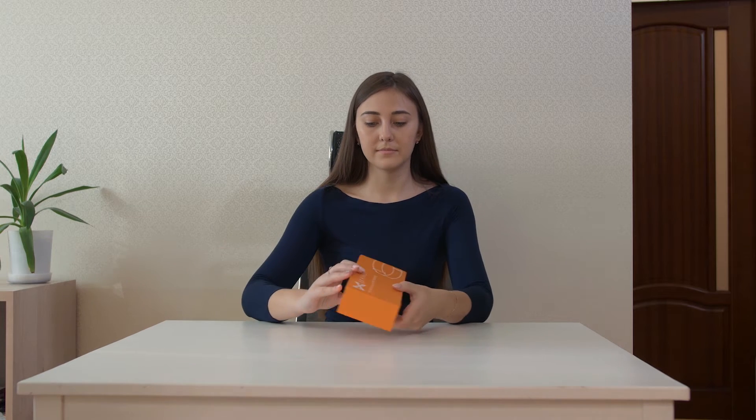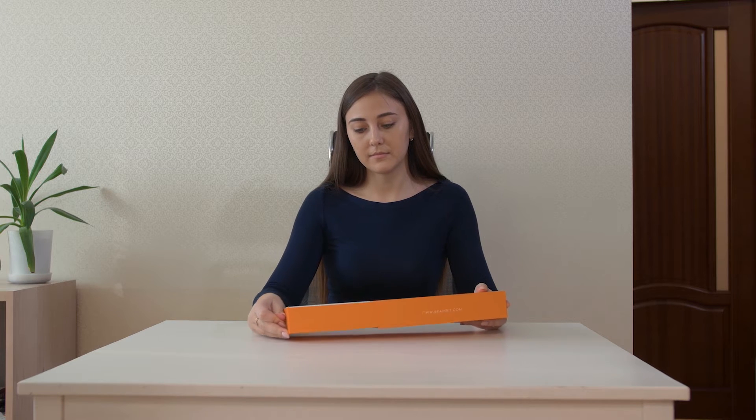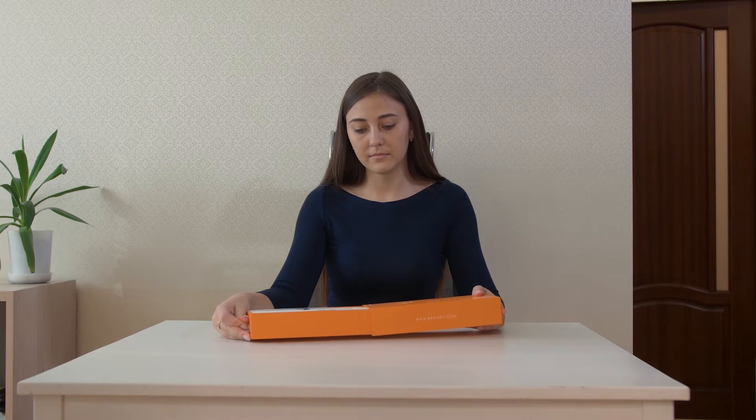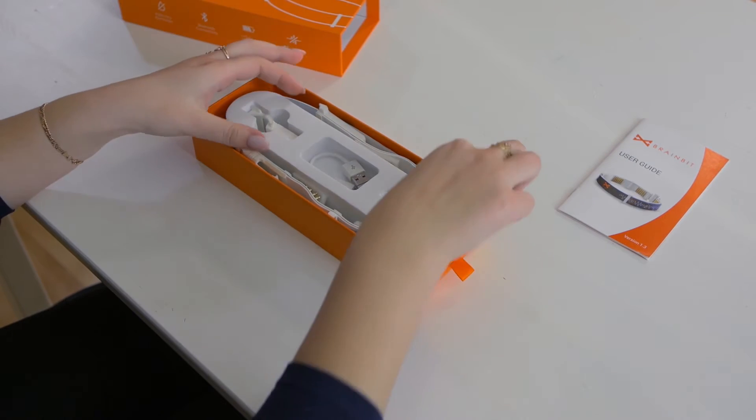Hello and welcome. It's the BrainBit team here. Today we'll show you how to put the BrainBit headband on in order to receive a good brain activity signal. These recommendations will be especially useful for users that have long and thick hair.